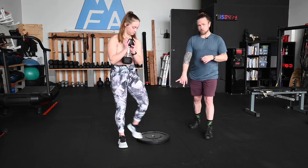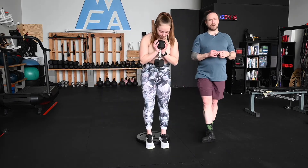This is our heel elevated goblet squat with a close stance. Susan is going to grab her dumbbell and put her heels onto this plate. This is a 25 pound plate, about an inch and a half thick. You can certainly go higher or lower.